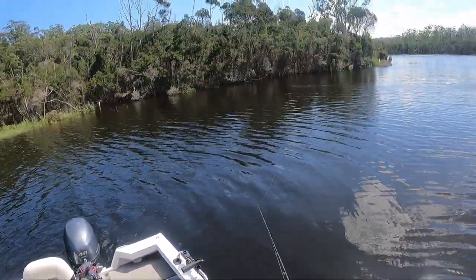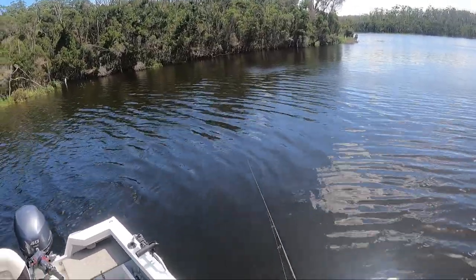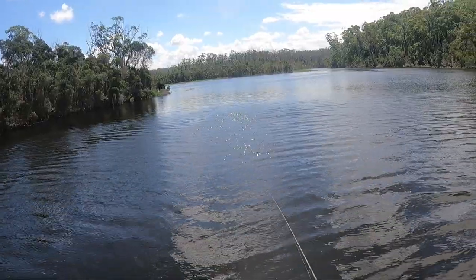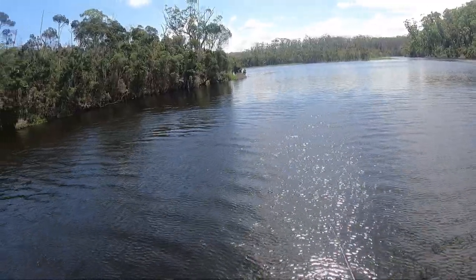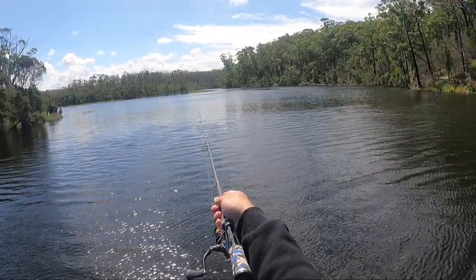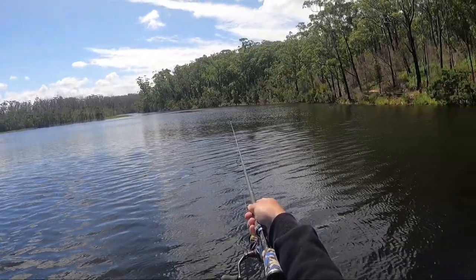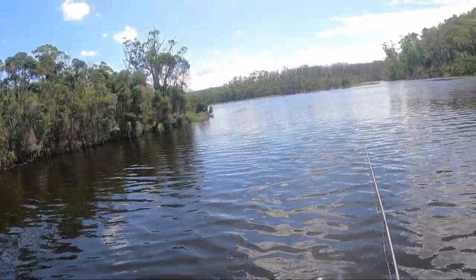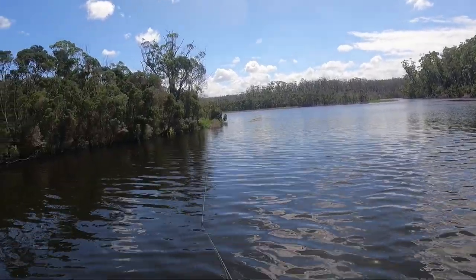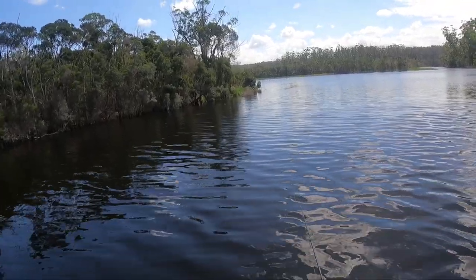The boat's sitting in five meters of water but we're casting the lure into about half a meter of water up on that ledge. I'll work my way up to that corner. If there's nothing there, there's a beautiful sand spit — you can't see it because the water is so flooded — that comes right out. I'll target those edges as well, but we'll keep having a flick here first to see if any flathead are sitting on that drop.